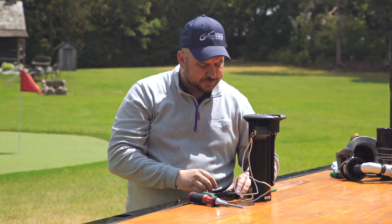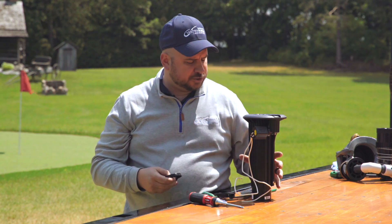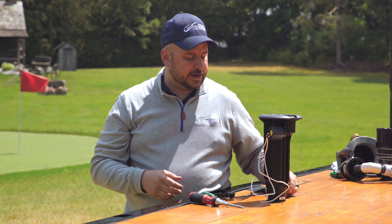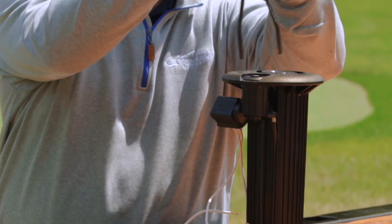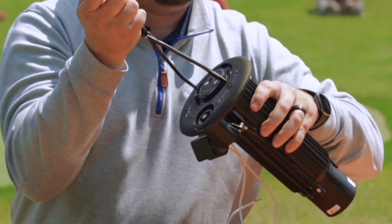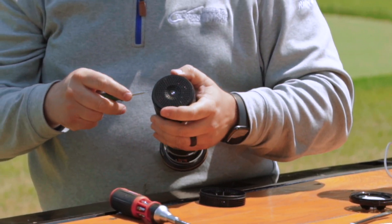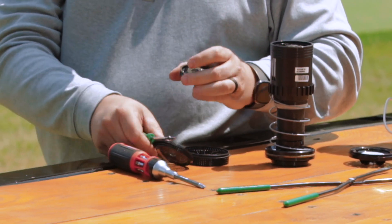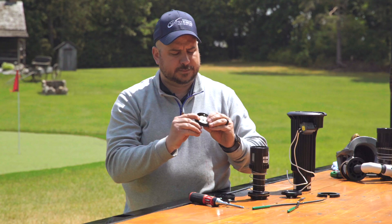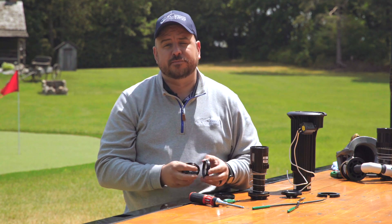Now what we used to have to do is whenever we changed a nozzle, we would have to change the stator and the pop-it position to make sure that the motor was moving at a consistent pace. We don't have to do that anymore. With the new 752 internals, they've got their own self-adjusting stator on the bottom of the internal. So instead of having a stator and pop-it, we now have a self-adjusting stator that adjusts itself based on the flow coming through the sprinkler. We don't have to make that adjustment anymore, which makes those nozzle changes a little bit quicker — a great new improvement by Rainbird.